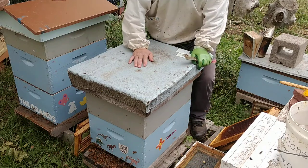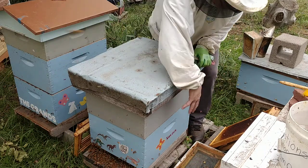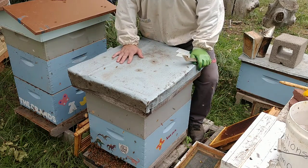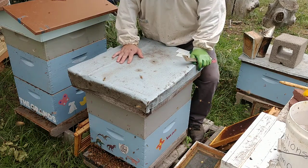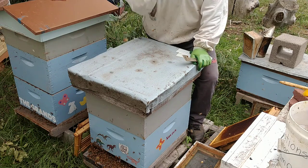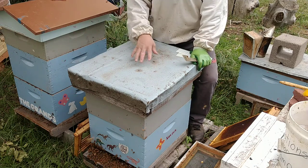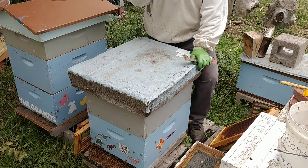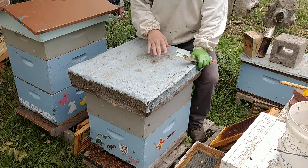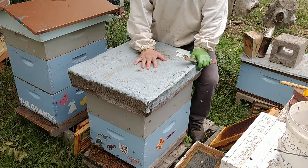This is a very strong hive. I saw the queen - she's magnificent and she's done a great job. So we're going to give them two brood boxes for the winter. I normally like to get them all down to one - it's just more efficient - but they have so many bees and this hive is so full.